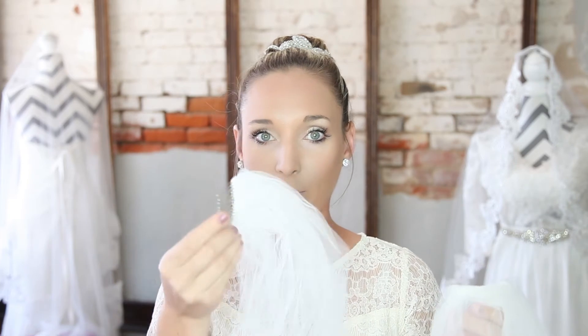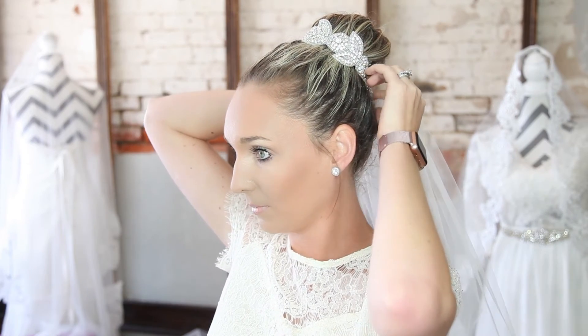Another great thing about a detachable blusher is if you have a very dramatic, very long lace veil that is too heavy to dance in or just something you don't want to wear all night long, you can actually take your single tier veil off and use your detachable blusher for the rest of the evening. It would go in your hair just like a normal veil and you would have this really lightweight, short, cute veil that still looks very bridal for the rest of the night.